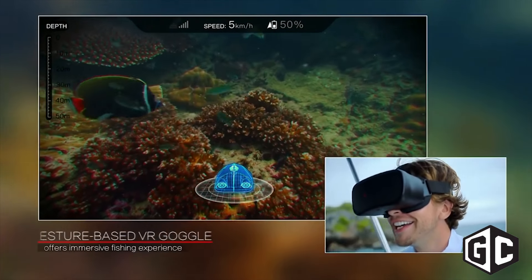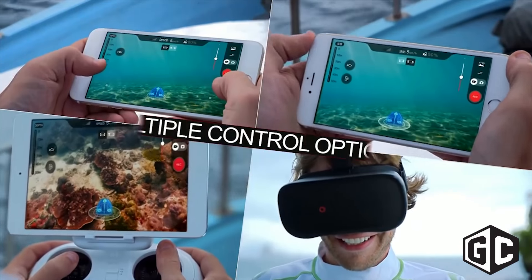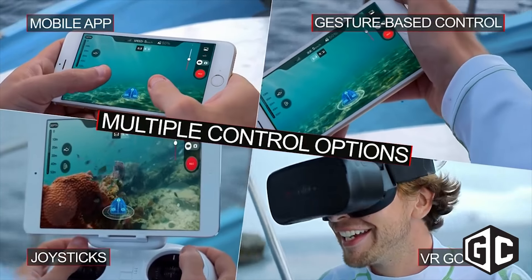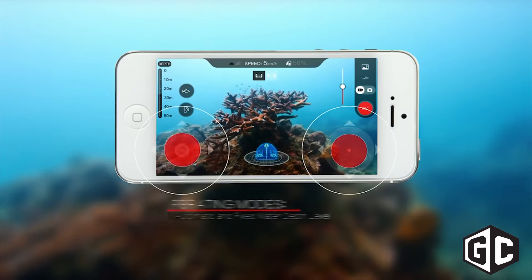You look left, the drone will move left, look down, it'll move down, look up, it'll move up. Giving you full control over the drone hands-free, so you can use it in a fishing environment by yourself without having someone else to control it or your fishing pole.